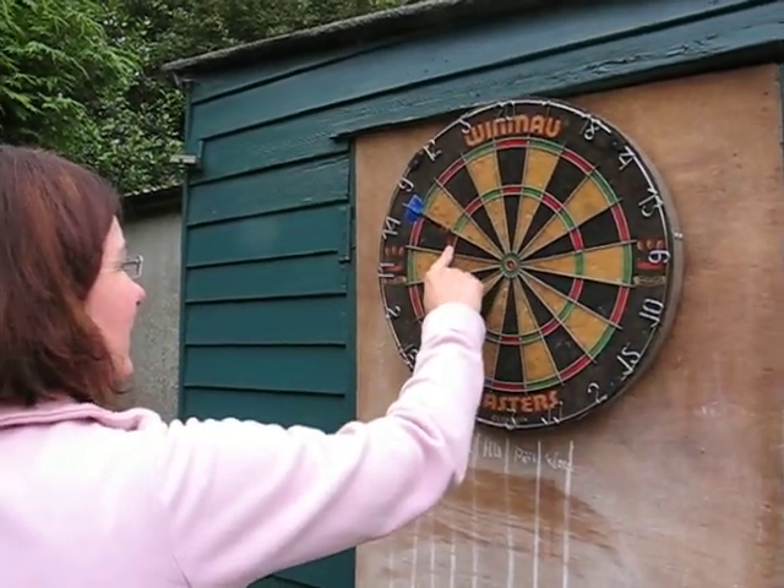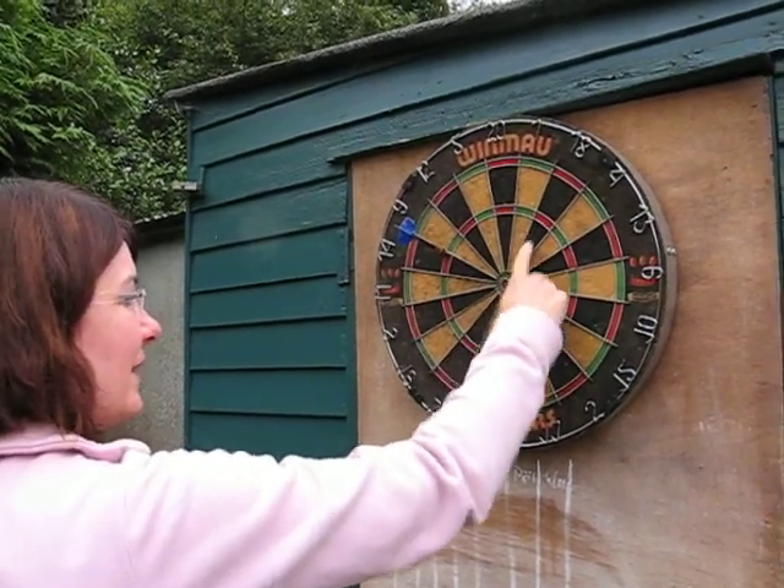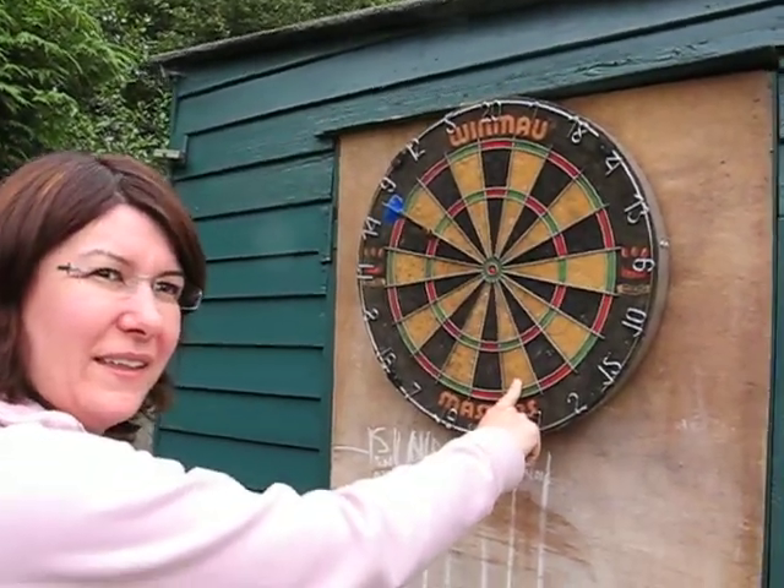Oh, what's that? That's 3 14s. 3 4s is 12, 3 1s. 42 plus 18 is 60, plus 17. 77! 77!